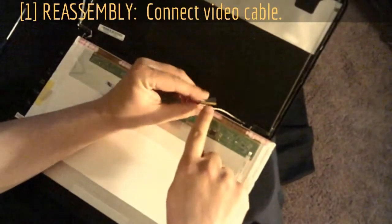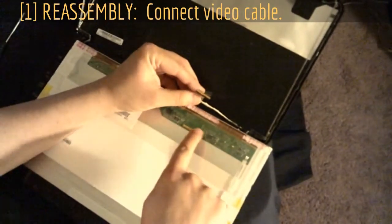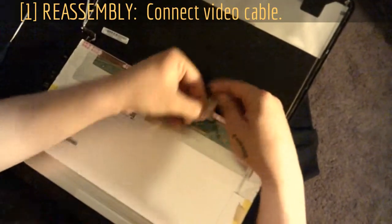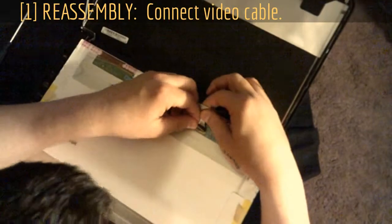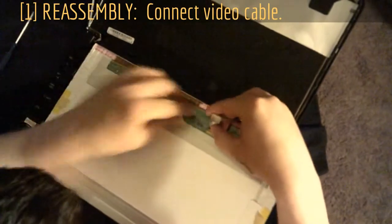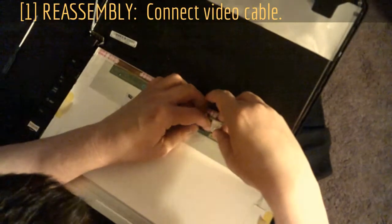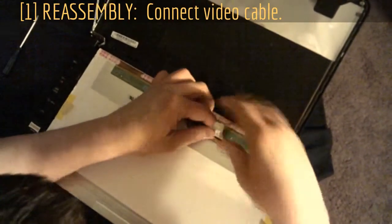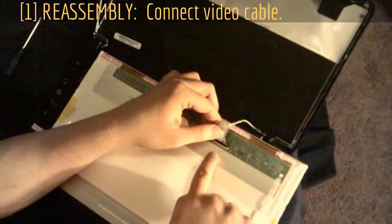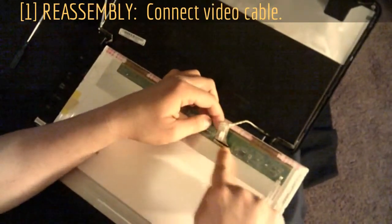This part here has to slide in there — if you don't do that, everything you did was for nothing. Make sure it's connected or you won't have video. Hold this sticky tab up and line it up, which is not that easy. Once you get it lined up, mess with it until it goes. Push it from the back until it clips, and make sure it's flush all the way in and equal across. Once you've got that, push the tape down to secure it.